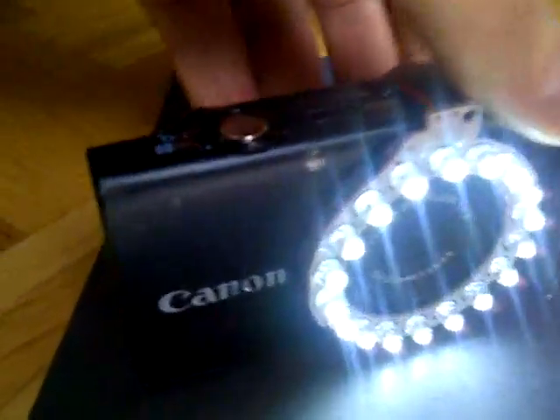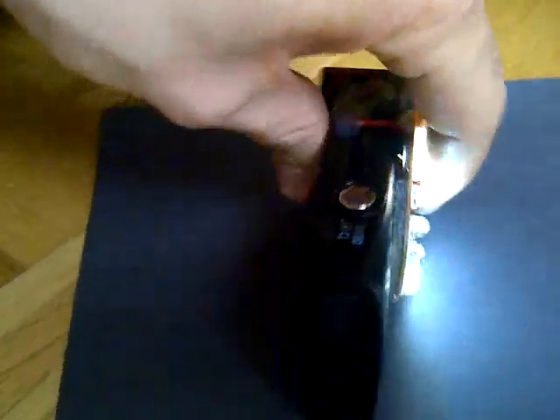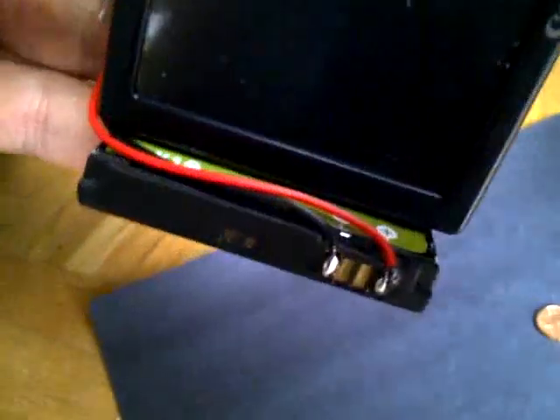Hello, I just wanted to show you my Canon ring light BlackBerry battery powered hack. It utilizes a Canon camera, the 3400IS.